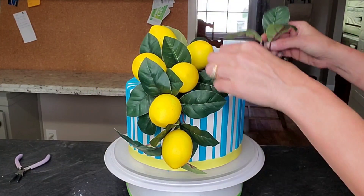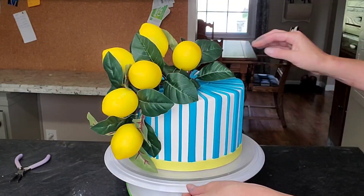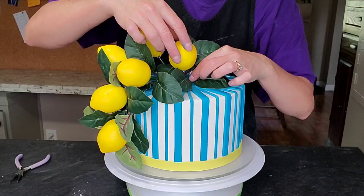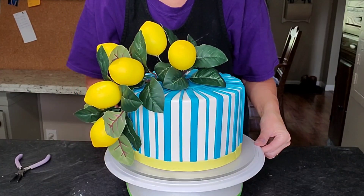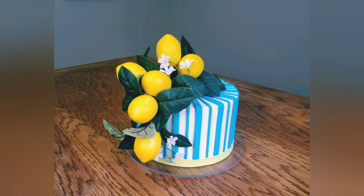Fluff and adjust the swag where you want it. I thought about adding a little extra greenery — I can't quite remember if I did since I edit the footage and then add voiceover at the end, so sometimes I surprise myself. Anyway, there is the Mediterranean-inspired lemon cake! The following videos will probably be more fall-themed, but we'll see what we come up with. If you like what you saw, like, subscribe, comment, and share — that way I know what you guys like. Catch you next time, thanks guys, bye!